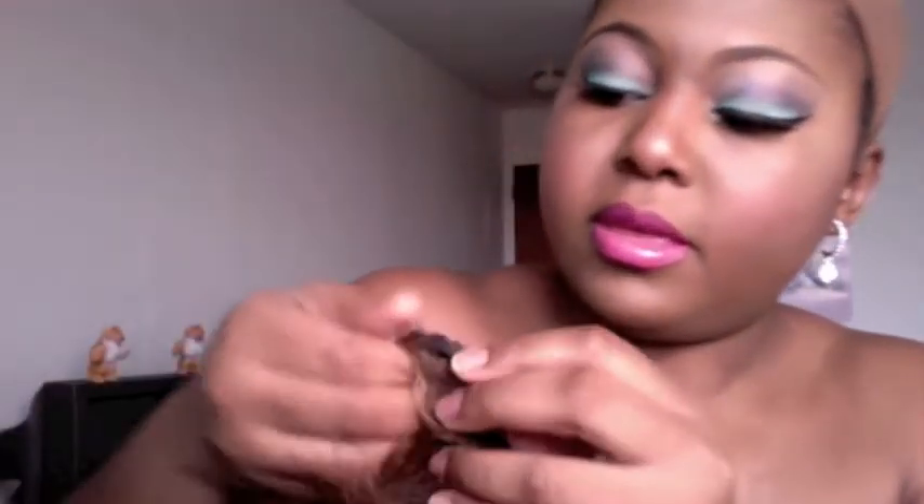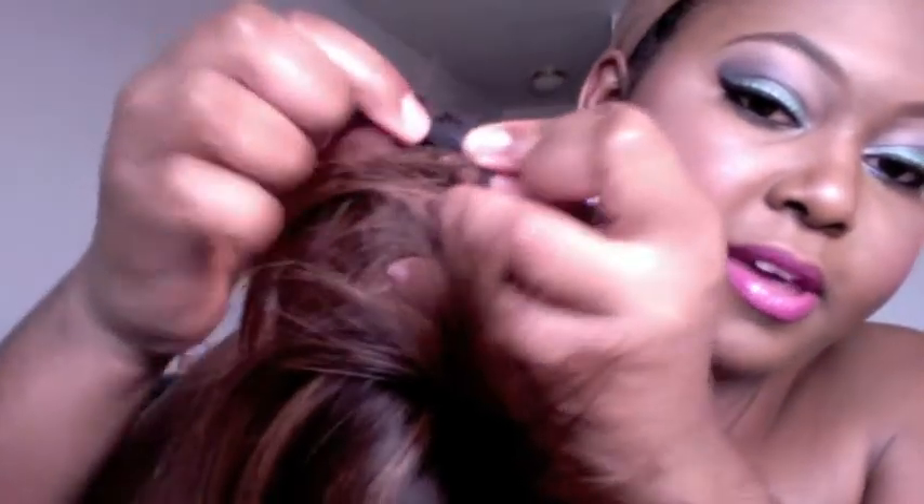This is pretty much the packaging the hair comes in. She has bangs — there she is. Those colors are really different for me. She only has these little metal adjustable tabs on the side, and she's got nothing inside except those metal tabs and these adjustable straps right here.